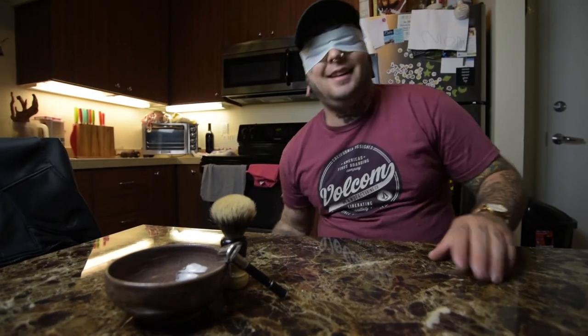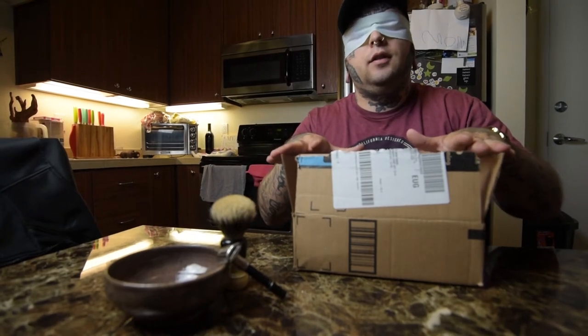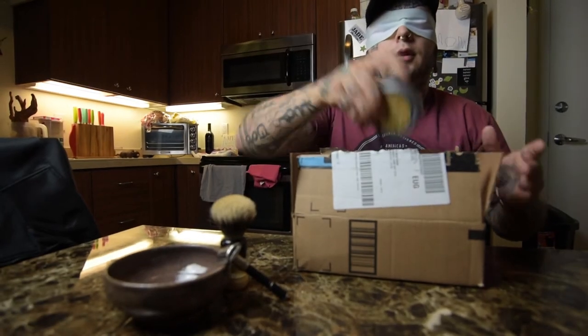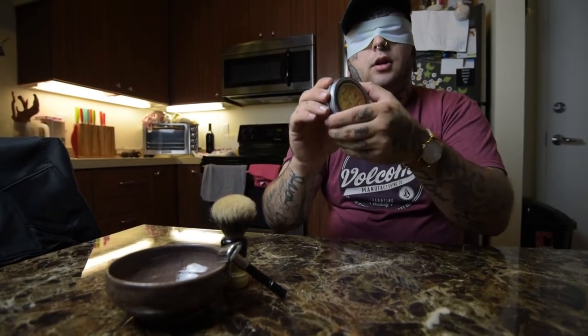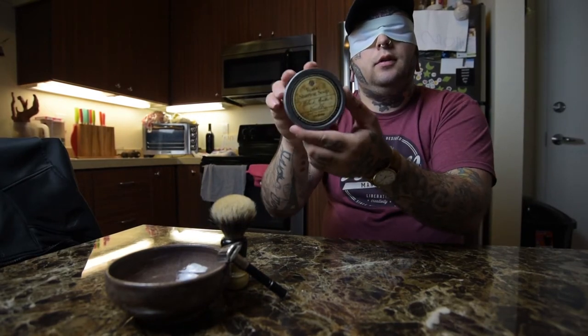Here's the box — there should be 5 soaps in here. I don't know what any of the scents are, I don't know the brands. I'm just going to pick this one — this is the first one I grabbed. It feels a lot smaller than a lot of the soaps that I have, so it might be less. Let me show you.